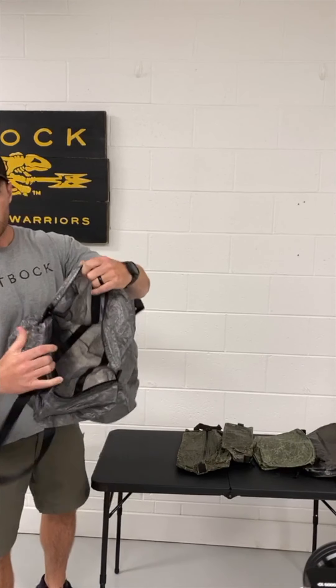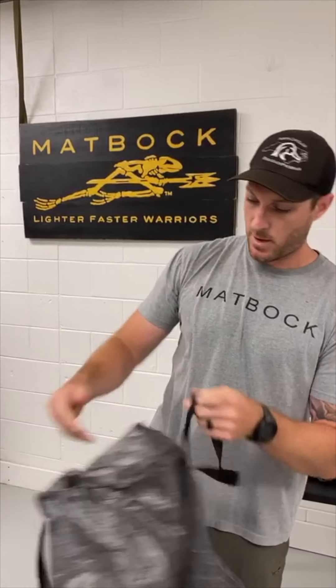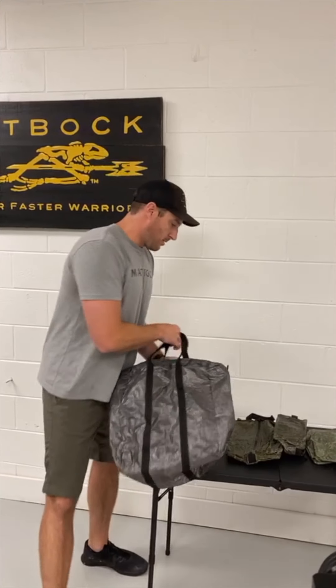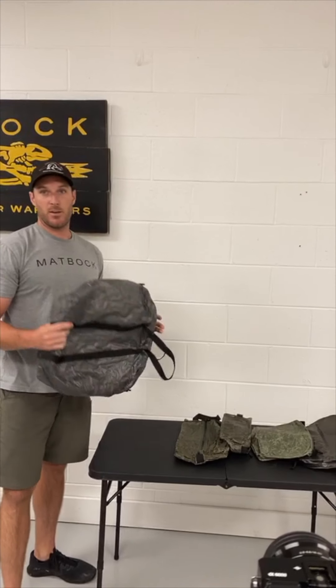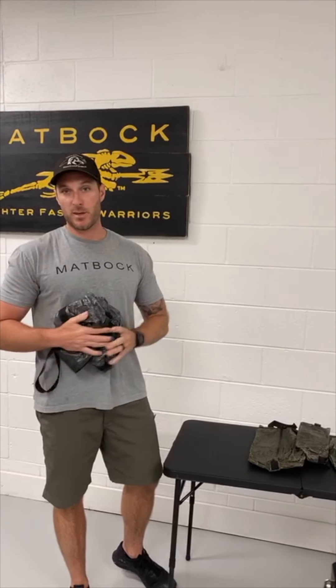Look at the size right there — two carrying straps. This bag is only three ounces, so it weighs absolutely nothing. You can fold it up, tuck it in your suitcase, put it in your backpack. This one retails for $85.